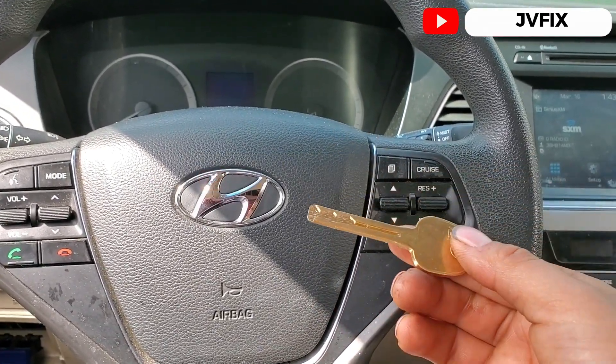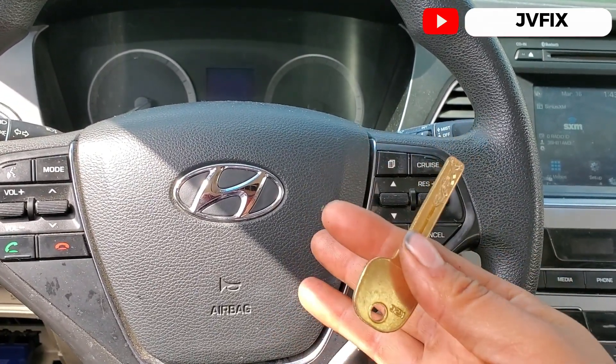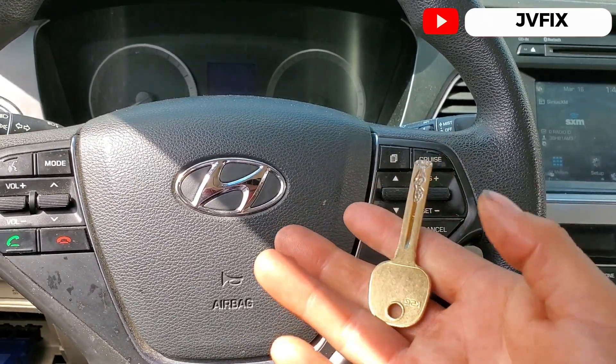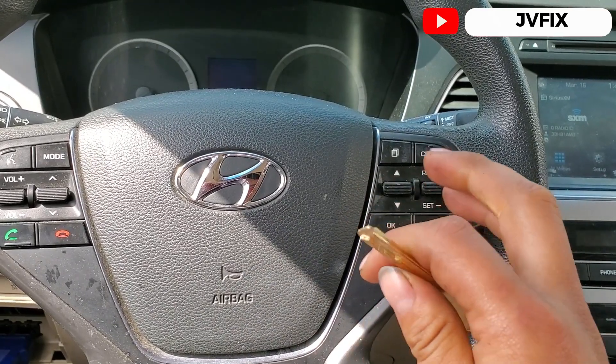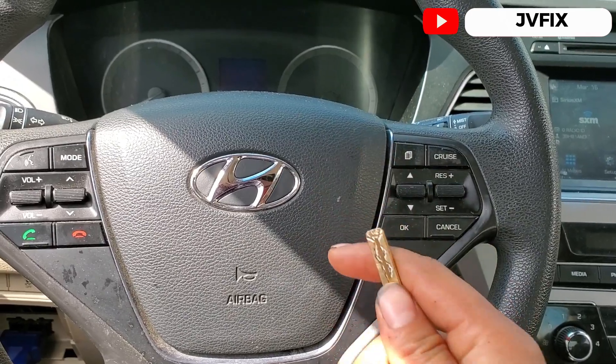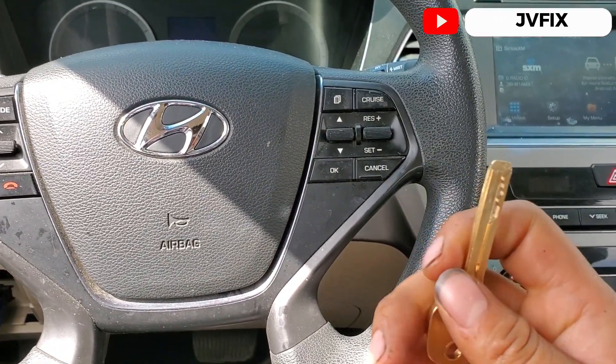We had to cut a new key, and the only way to get the key code is through the dealership — they need a special machine to cut it. If you go to get the code, you're gonna need your license, registration, and all that so you can get the code at the dealership.